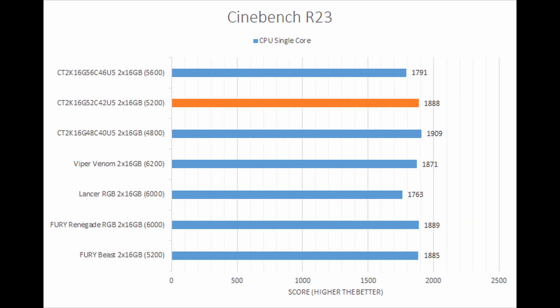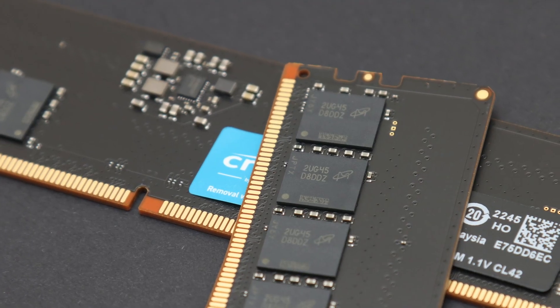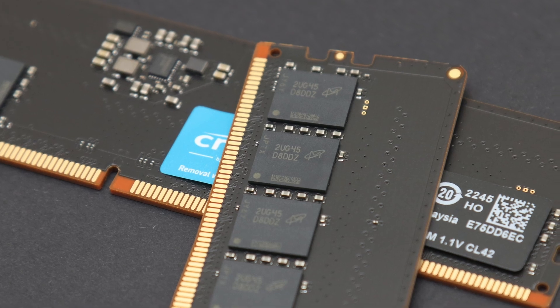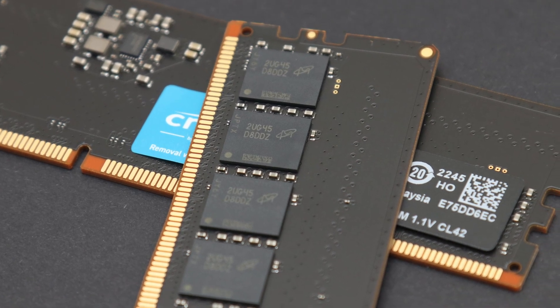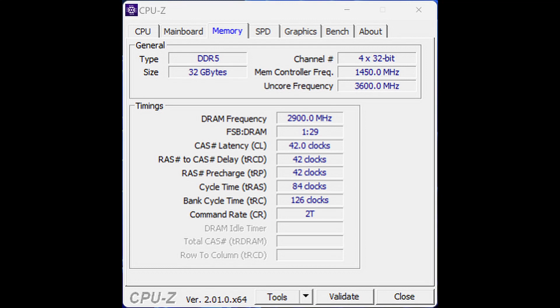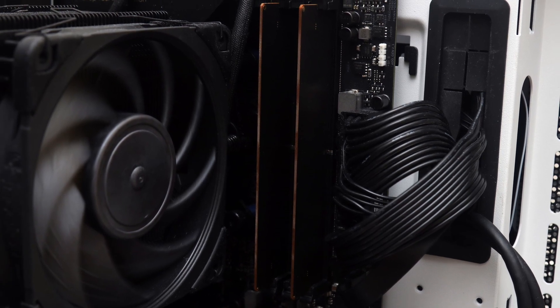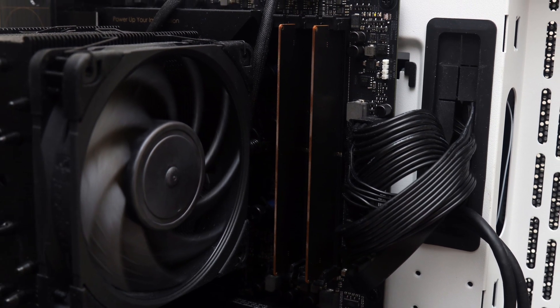It was also on par with other memory featuring similar data speeds. Better yet, you can still overclock this OEM-grade memory with its reliable Micron chips. In our case, we increased the voltage to 1.35V and were able to reach DDR5-5800 without needing to relax its timings while staying Prime95 stable. This represents a notable 11.5% overclock.